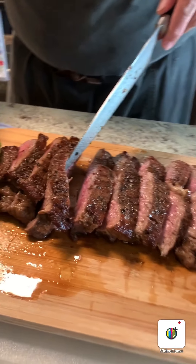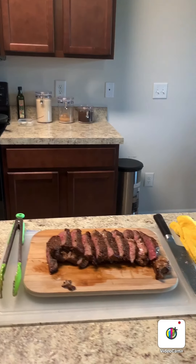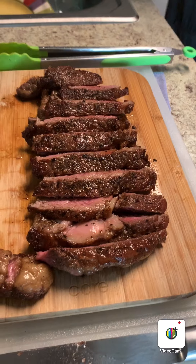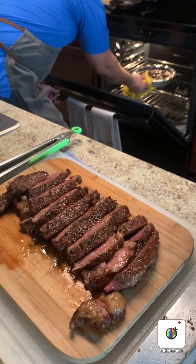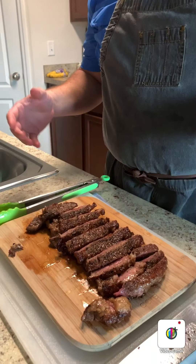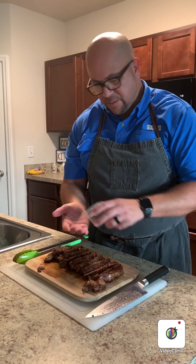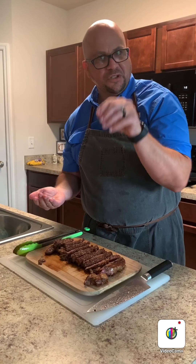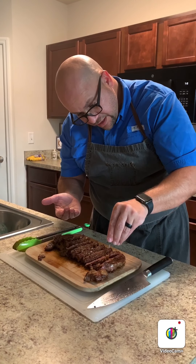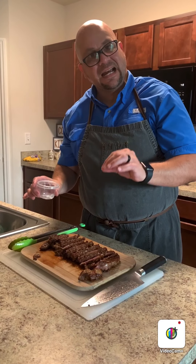Look at that — that is a beautiful steak. After you cut, remember we seasoned the outside liberally, but the inside still needs a little love. Grab just a little bit of that same coarse salt and sprinkle it on. This salt is going to dissolve slowly within the steak, so when you eat it it's going to be nice and flavorful.